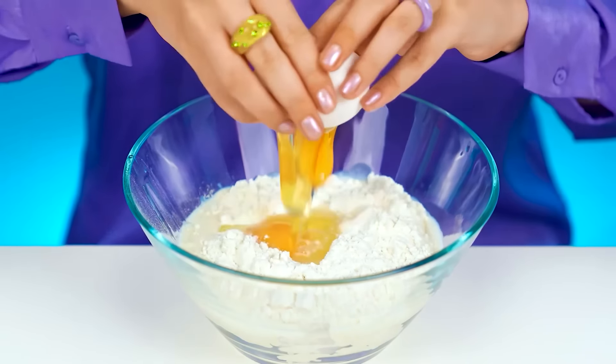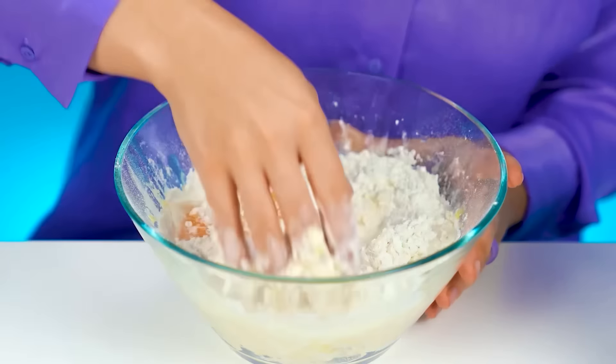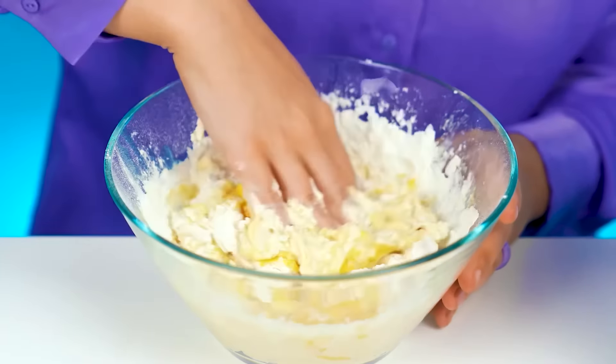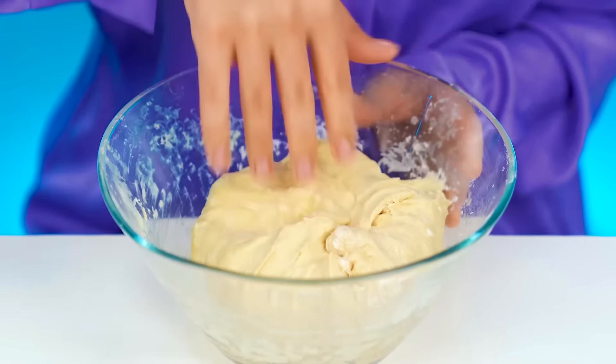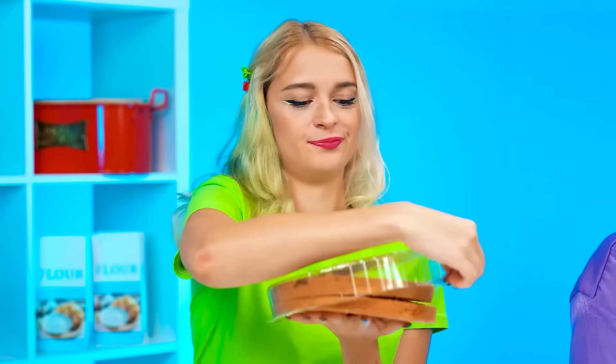Did you say cake? Well, then I'll need flour. I'll put it in this deep bowl. Then I'll add some milk. I've got this cake recipe in my head. I remember all the ingredients perfectly. Now I whisk it all together with a little bit of love. I'll just use my hands.